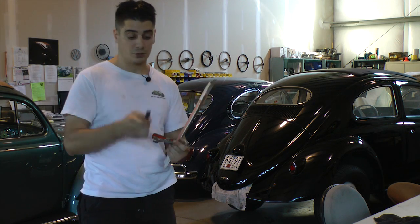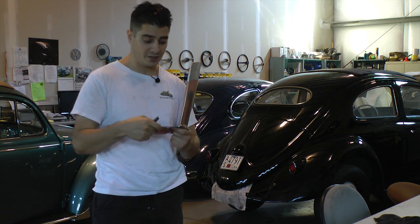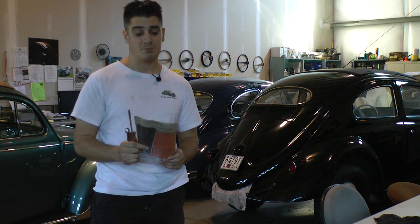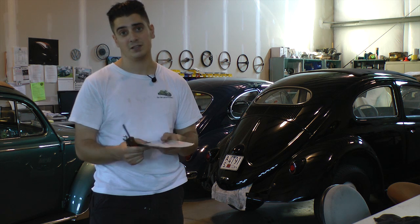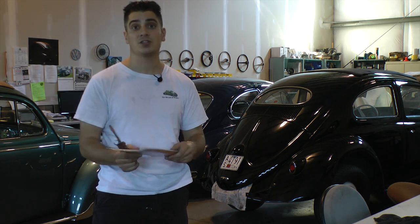You're going to want to get yourself a feeler gauge, a 13mm box wrench or open end, a flathead screwdriver, some gaskets, and some Permatex. Once we take the valve covers off, you'll want to change the gaskets and put some Permatex on there to seal it nice and tight so they don't leak. I'm going to show you step by step on how to do this.